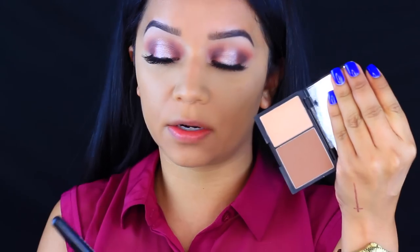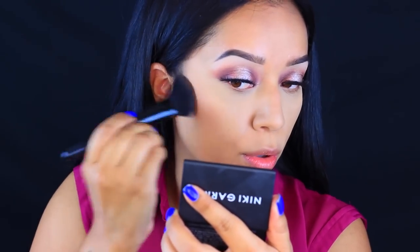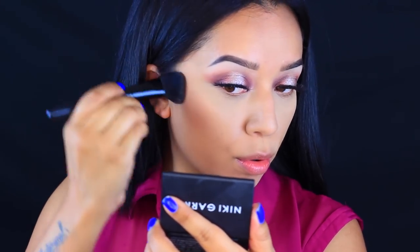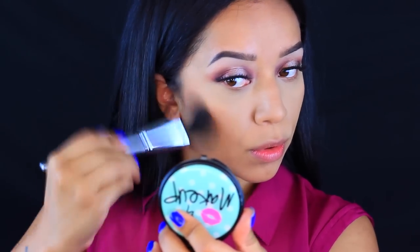Now I'm going to move on to contouring. I'm going to use the Nikki Garrett's Contour Duo in the color Medium with my e.l.f. angled blush brush. For bronzer, I'm going to go in with this Milani Baked Bronzer in the color Soleil, using the Vasanti blush brush number 7.